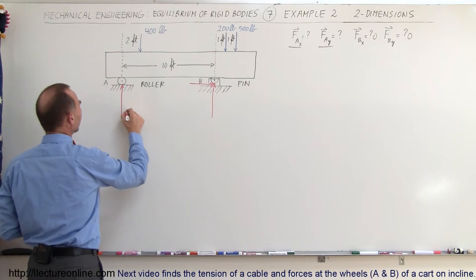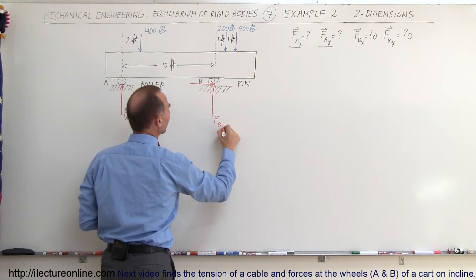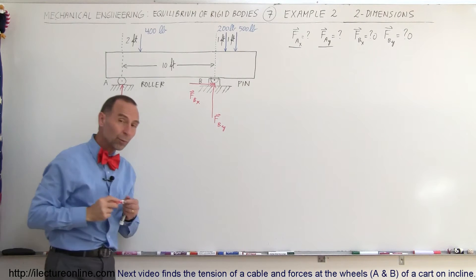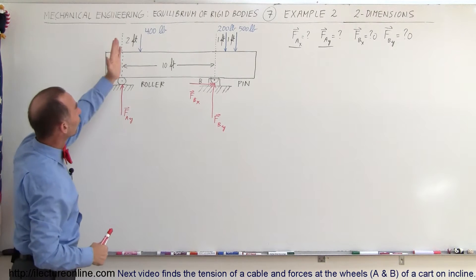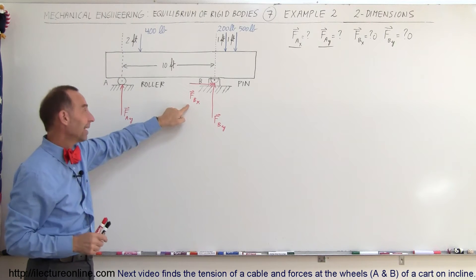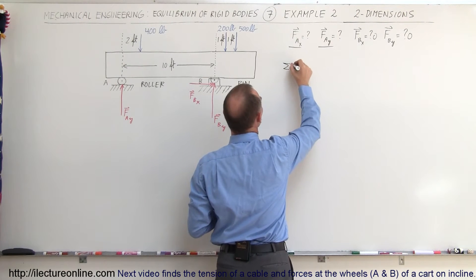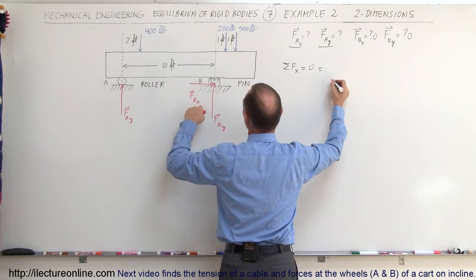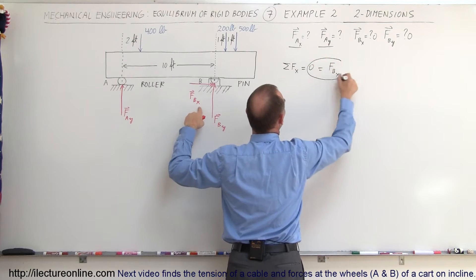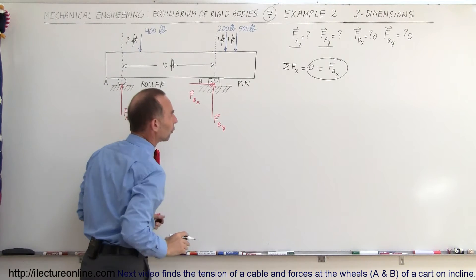So we're trying to find FA_y, FB_y, and FB_x. However, since all the load forces are only in the y-direction with no force in the x-direction, it follows that FB_x must equal zero — the sum of all forces in the x-direction must add up to zero, and it's the only force in that direction. So we're only trying to find the vertical force at A and the vertical force at B.